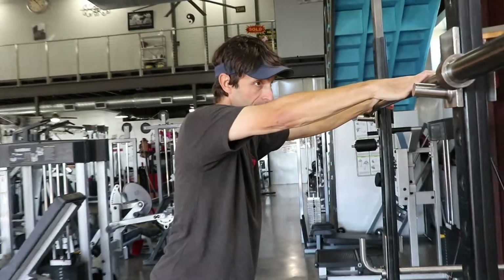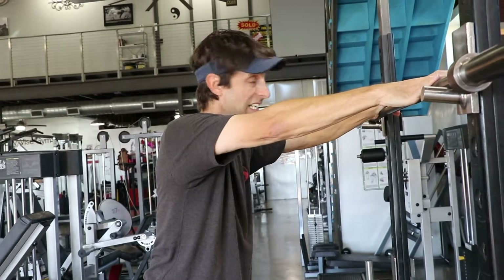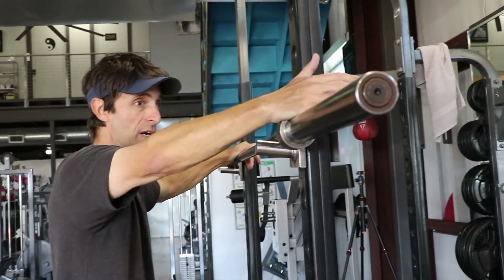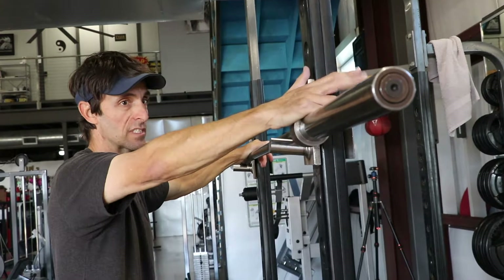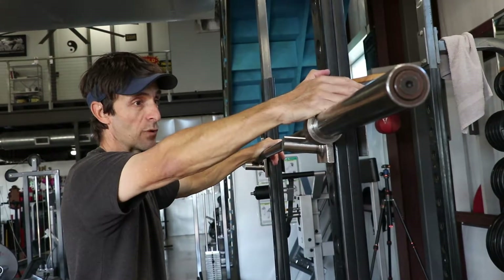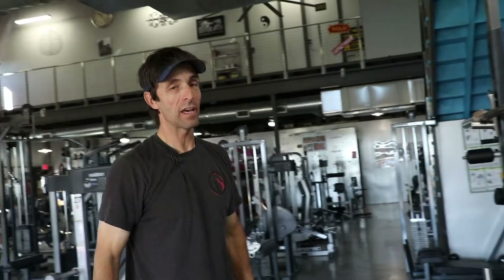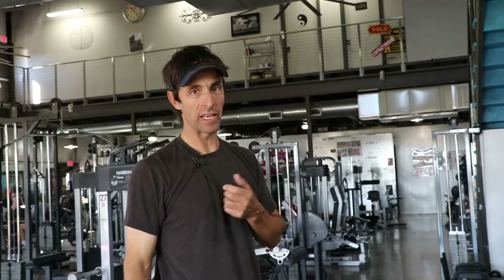50 reps, three to four sets, increasing the weight slightly each set — starting light, then going to 10 pounds a side, maybe 20 pounds a side, then 25 pounds a side. That would be my leg squat routine. You'll notice that when you finish a set it's very cardio based — your heart rate will be up very high and you should be breathing heavy at the end of every set.